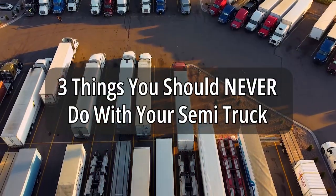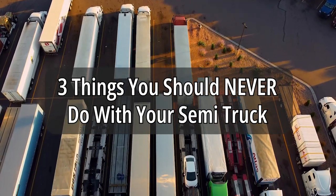Hello everyone, it's Jonathan here, founder of Driving Academy, and I'm going to tell you three things you should never do with your semi-truck.